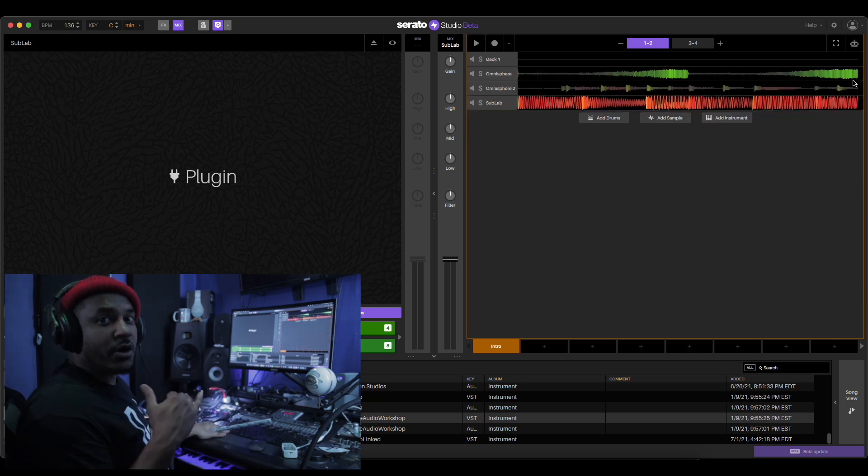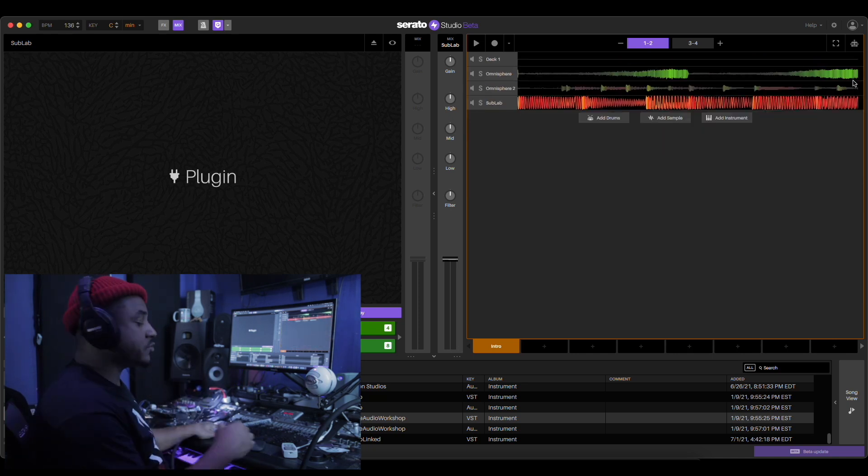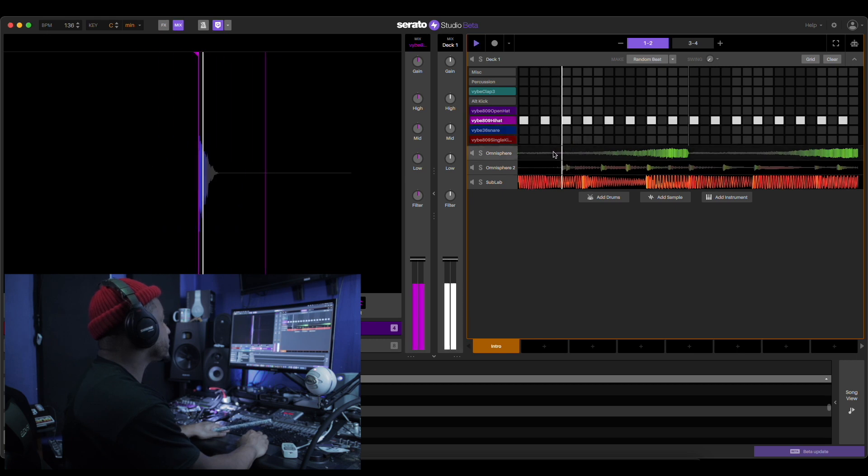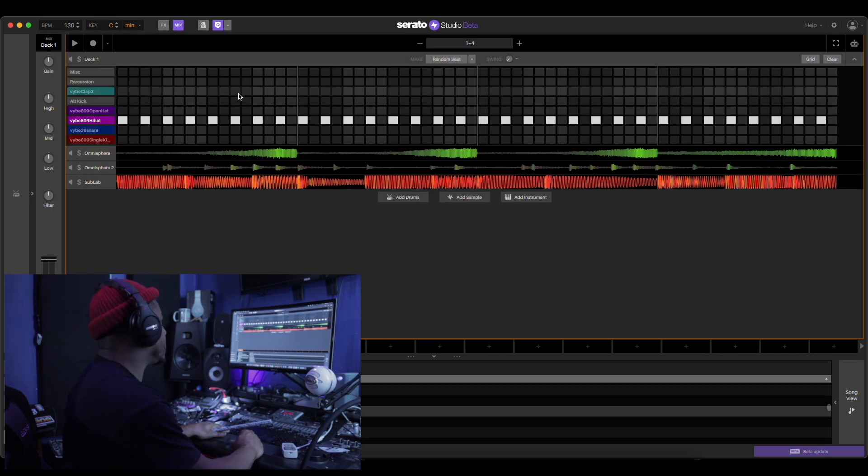All right, we got the three parts now. We're gonna fill the drums with it. All right, let's start with the hi-hats. Put some claps in it too.